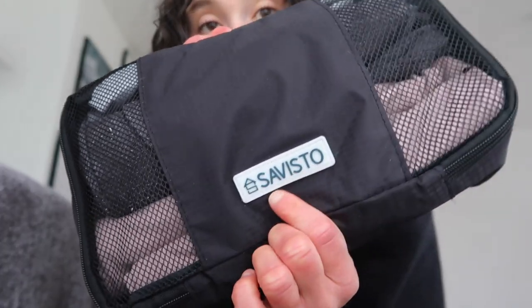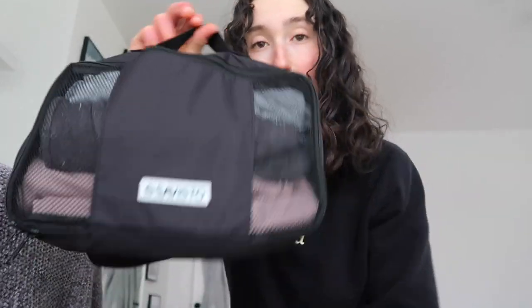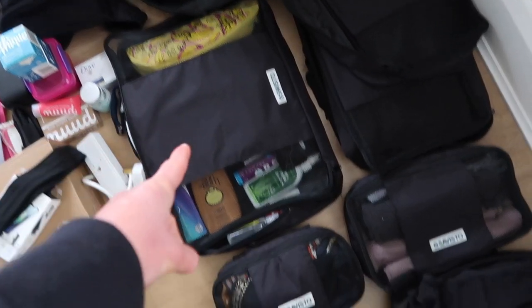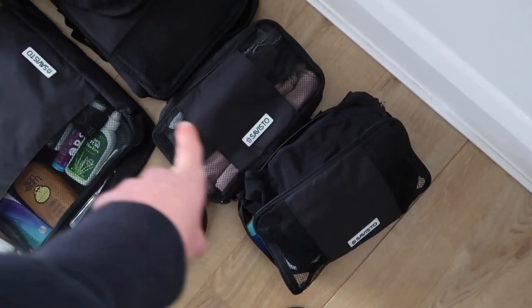Before I get into everything I'm actually packing, I wanted to mention packing cubes because I could not recommend these enough for traveling and backpacking — but even if you're just going on holiday I would recommend them to organize your stuff. I'm using the same ones again from Australia. They are Savisto, just these black packing cubes. I think one of them has a tiny hole in but other than that they're all really good. I will leave product links down below. You've got six different sizes.